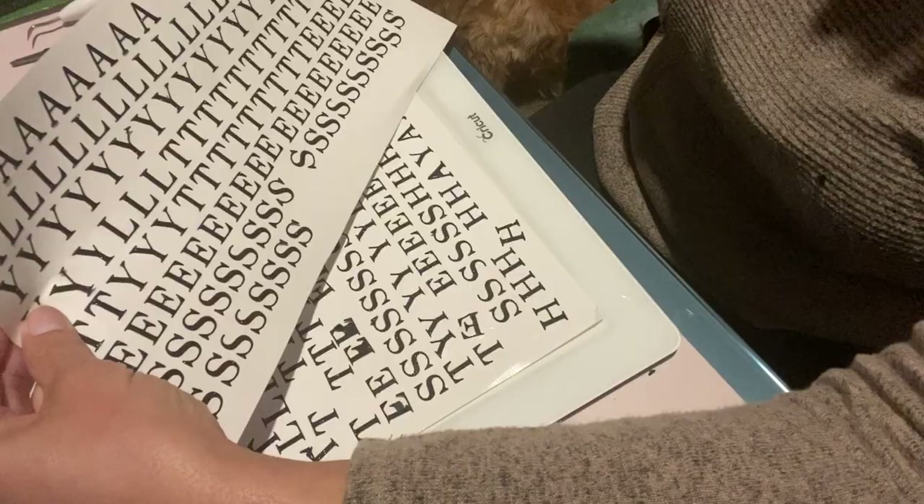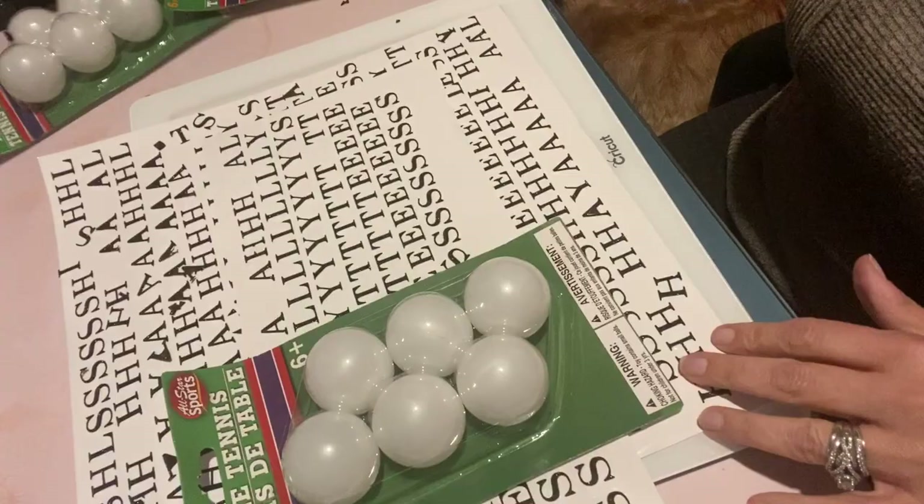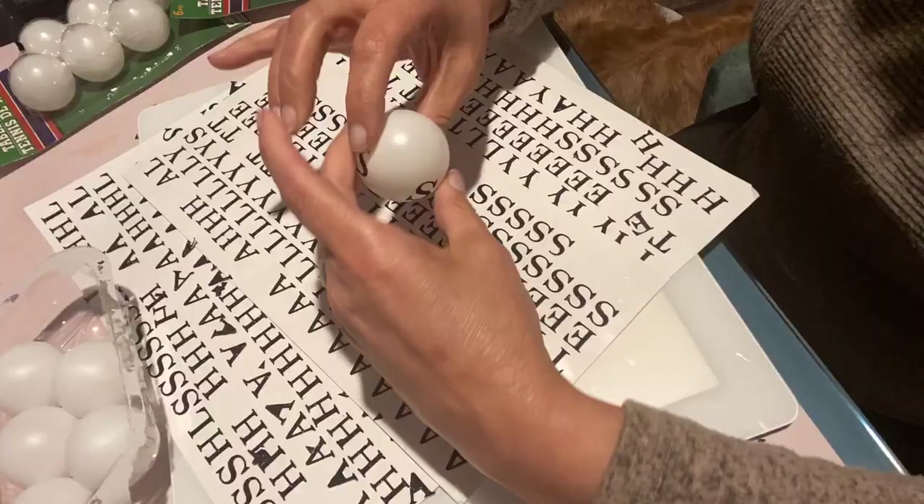Instead of doing the whole alphabet, I did all letters from our last name. If you don't have a Cricut, you can get your font from the Dollar Tree — you would have to buy four packs of them because they only have one letter per pack. These table tennis balls also came from the Dollar Tree.